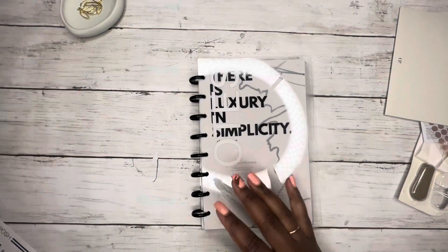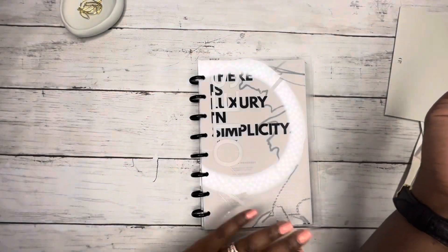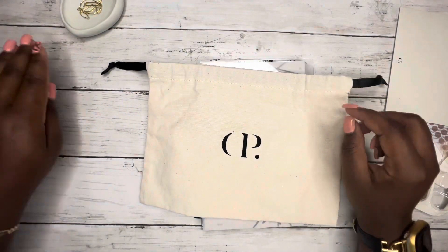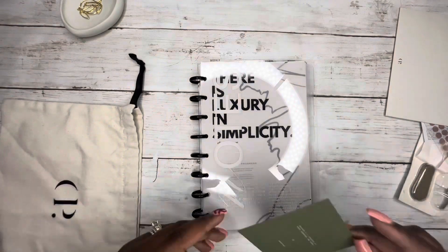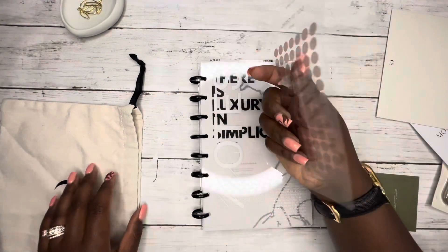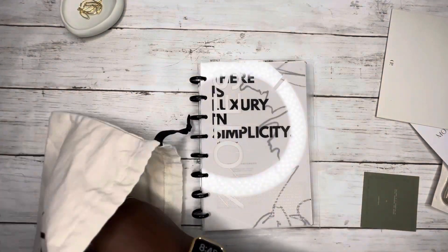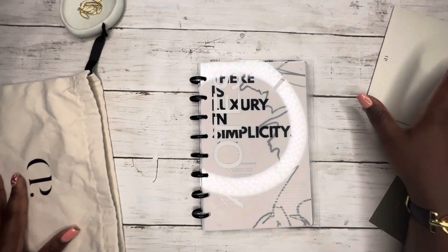This has come together really really well. I'm going to give it to her in one of these duster bags — you guys know I've been collecting these for a little while. I'm going to throw in some time block dot stickers and a few other things she can have with the planner.